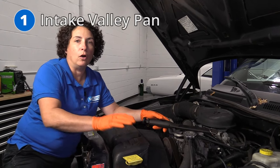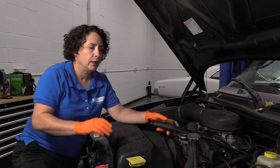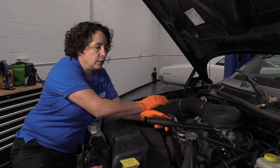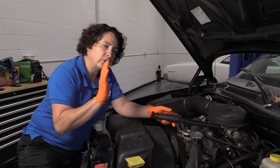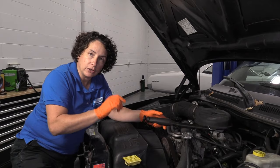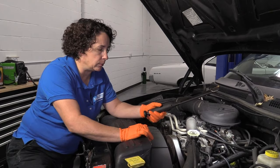Problem number one is rough idle — only at idle, not acceleration. Acceleration clears up a little bit, but if you have the 3.9 V6 or the V8, you're going to get a rough idle. Acceleration is probably okay, maybe a little hesitation, but at idle, if it starts to shake and stall constantly, you're going to be pulling the hair out of your head because you cannot physically see the problem.